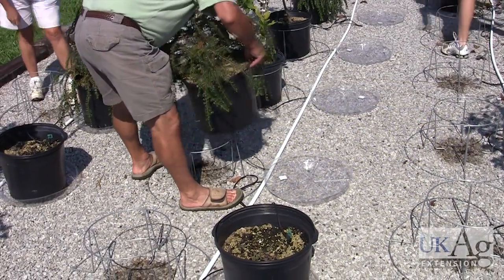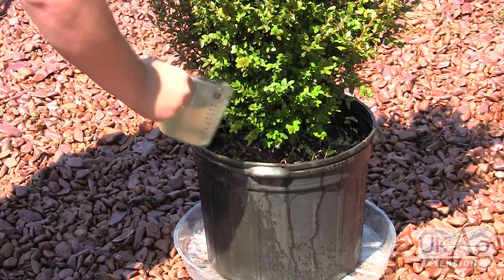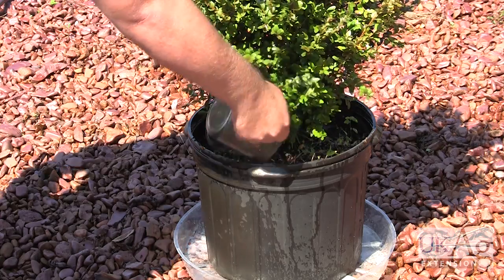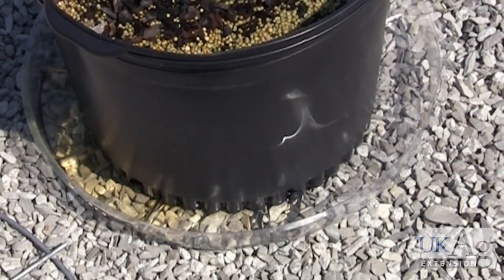Once your containers have drained, set them in the plastic trays. Pour on enough irrigation water to cause a measurable amount of leachate to drain from the container. This will depend on your container size and your measuring device.